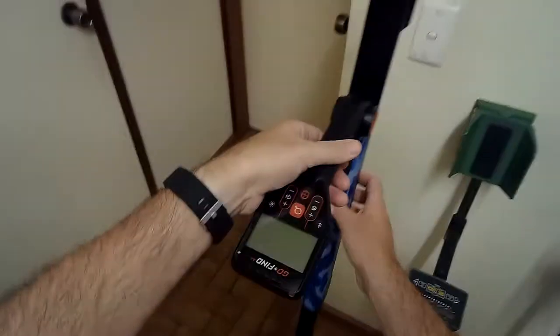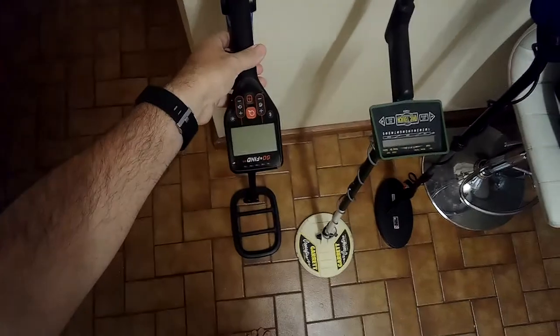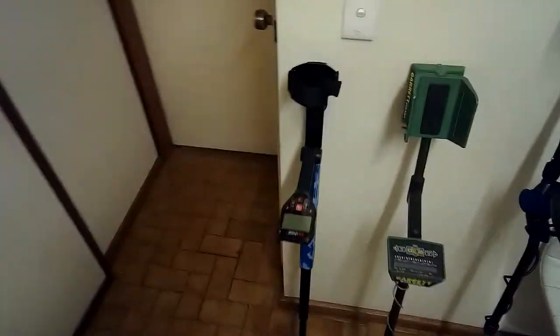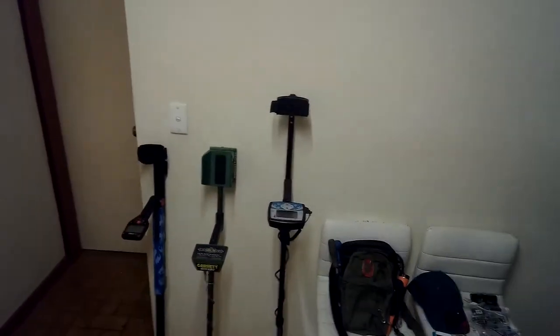The third detector, which the kids love and use a lot, is the Go Find 44 — this beast here. This one runs Bluetooth as well but in a different way: it connects to a Bluetooth device. We use a little iPod that connects to Bluetooth headphones so the kids can listen to music and detect at the same time. It mutes the music when it detects a target and you hear it through your headphones — brilliant.